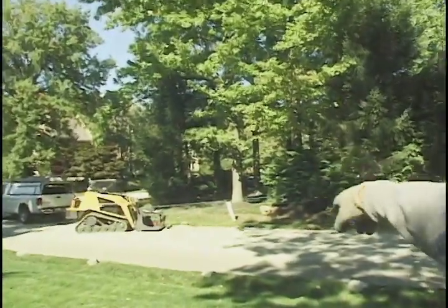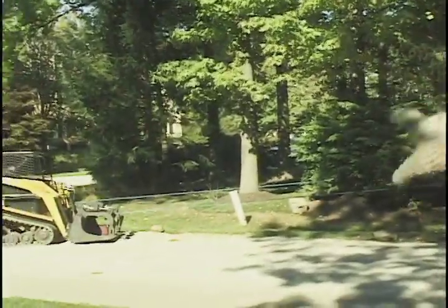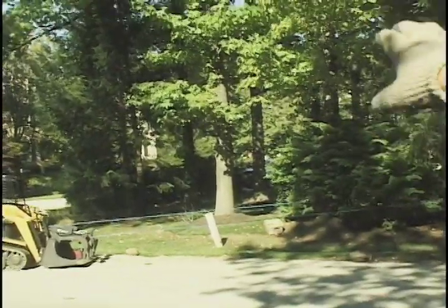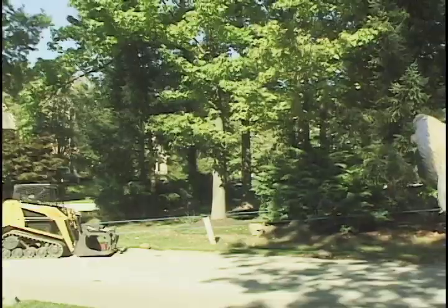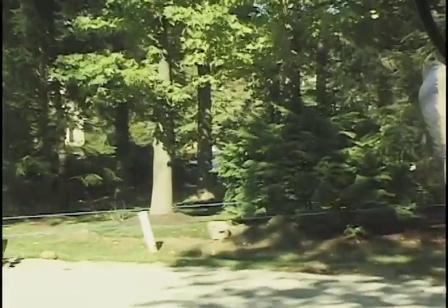You see that little green utility post there? That and the sweet gum behind it that's got full shot on the trunk — that's where I'd like the tree to land. I'm going to slightly adjust the notch because of all this side weight to the right, there over by that first block probably.